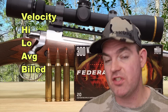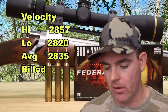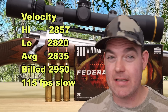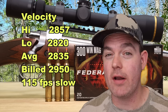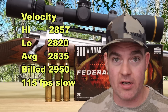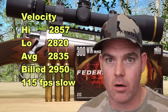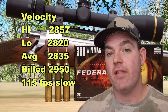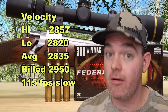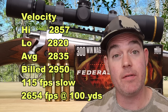On to velocity: our high was 2,857, our low was 2,820, for an average of 2,835 versus the factory listed velocity of 2,950. So we came in 115 feet per second slow, which is a bit slower than I'd like to see, but it is what it is. I've tested quite a few 300 Winchester Magnum loads — videos not yet public, but available to Range Boss channel members. Other loads didn't come in this much slower; in fact, several came in above box spec out of this same rifle.